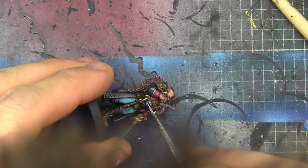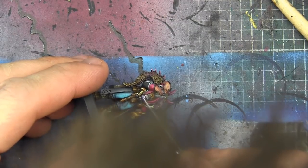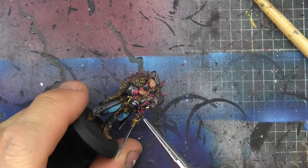I lost a little bit of footage, but for the shirt he's wearing I just grabbed a purple and then started mixing some beige into it — this is the final highlight you're seeing here — and then a quick wash of Druchii Violet to wrap it up.